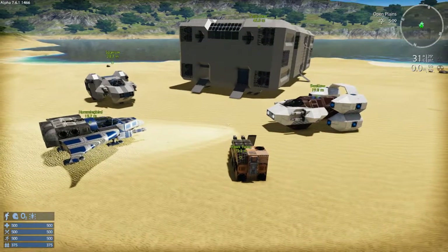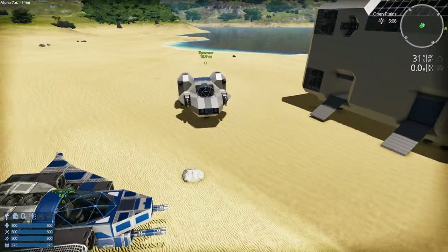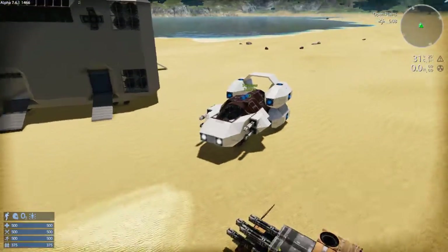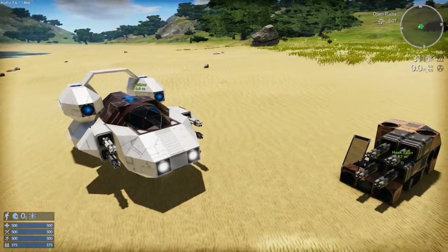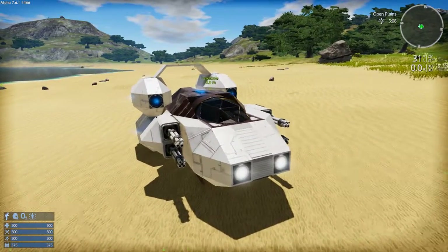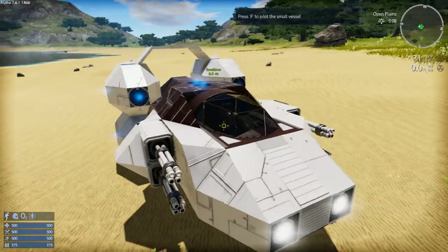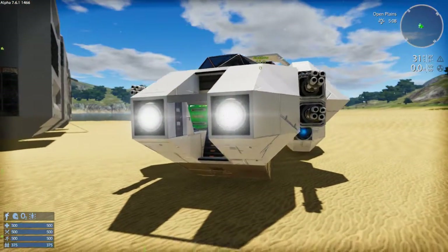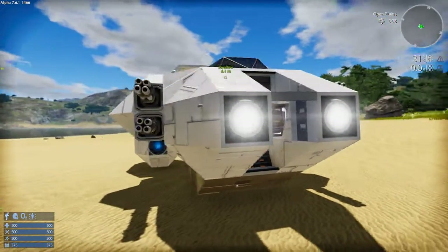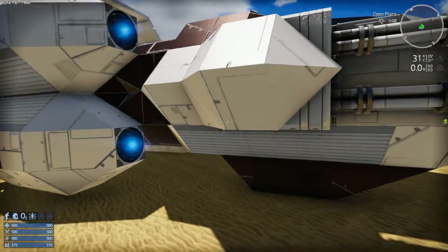Let's start off with the Sparrow Swallow — the one that's actually finished on the workshop — as well as the Hawk Talon. But let's start with the Swallow here, because this one, like a bunch of my collections, has one starting SV — an SV that is built with just iron, copper, and silicon.